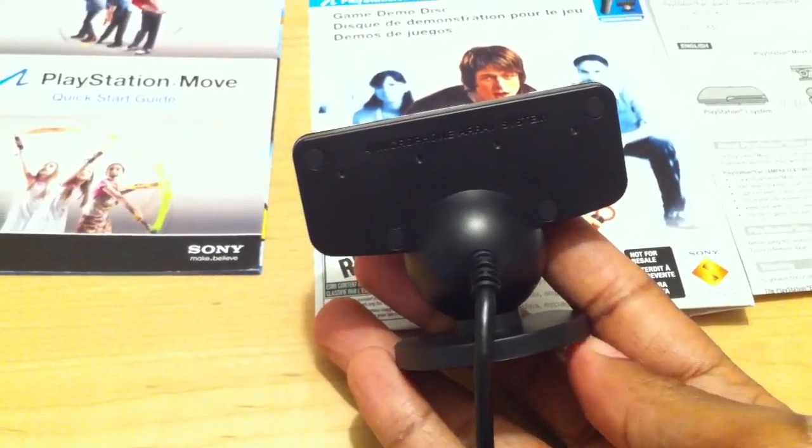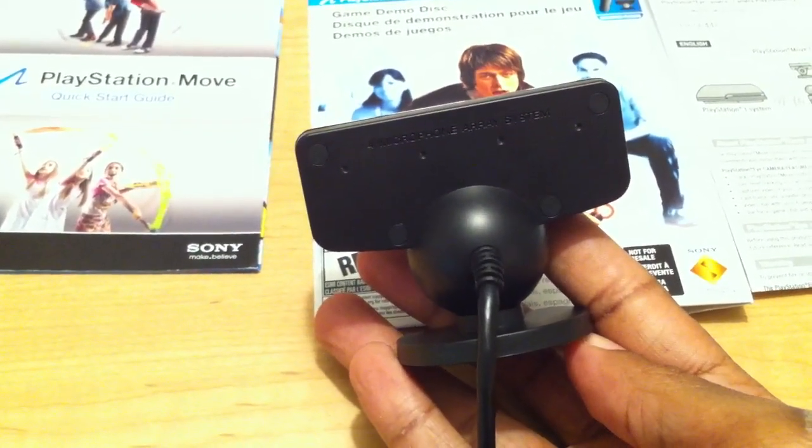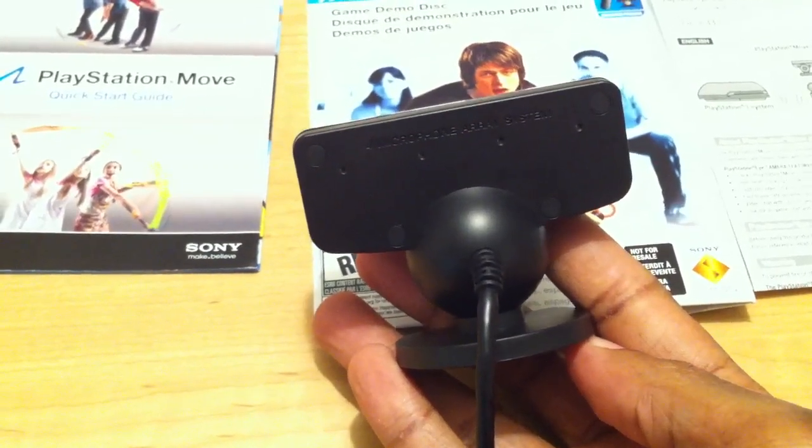If you're one of the newer PS3 owners like myself, you only have two USB ports to begin with, so using the camera will leave you with just one port remaining.